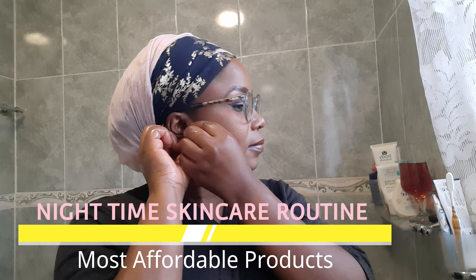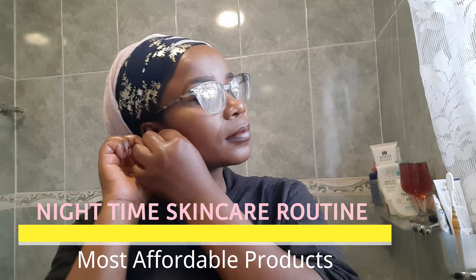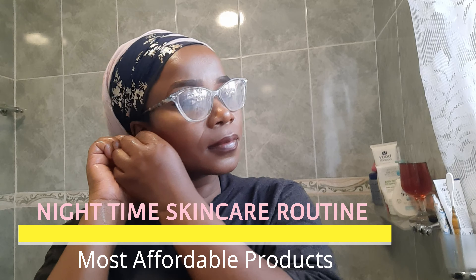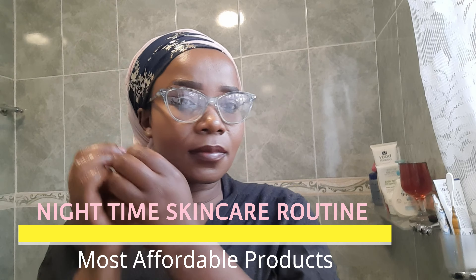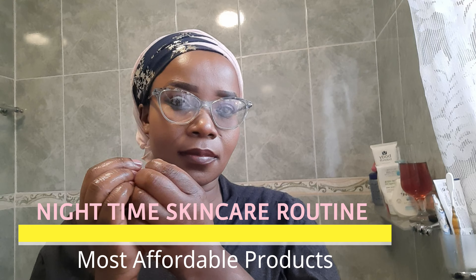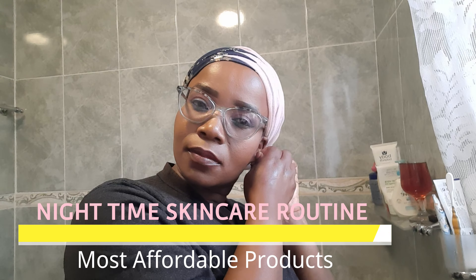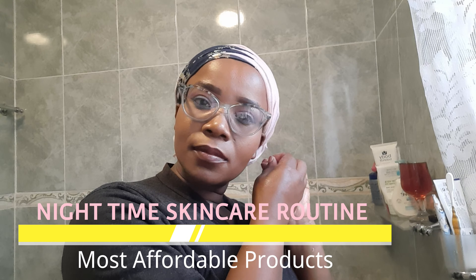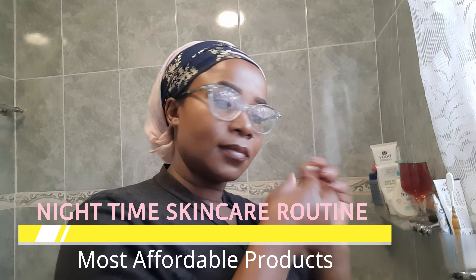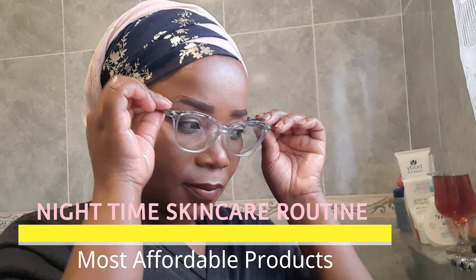Hi you guys and welcome to my channel, this is your girl Reality. In this video I'm going to show you my skincare routine. The products I'm going to be using today are all from Clicks — they are all Clicks products. Let me put a disclaimer: this is not a sponsored video, it is the product that I use in my house in my everyday life.